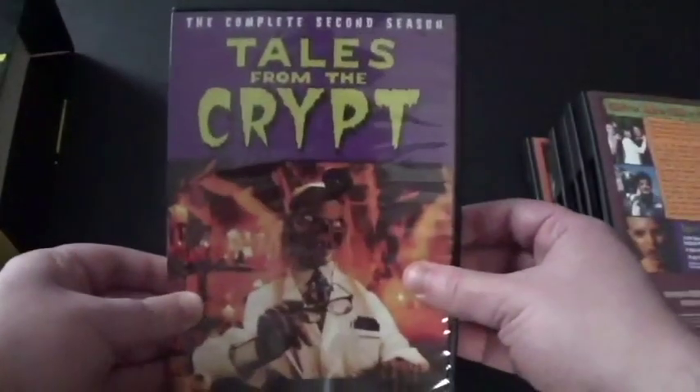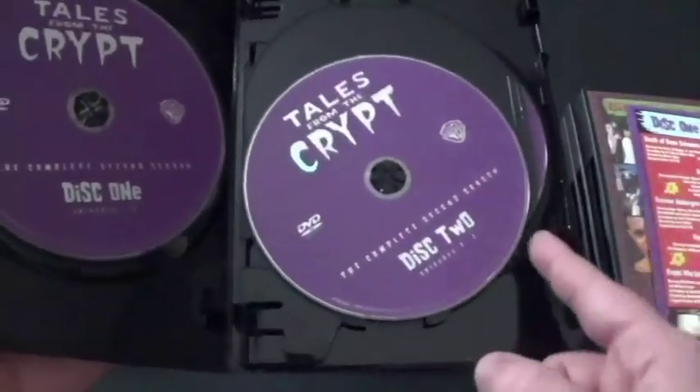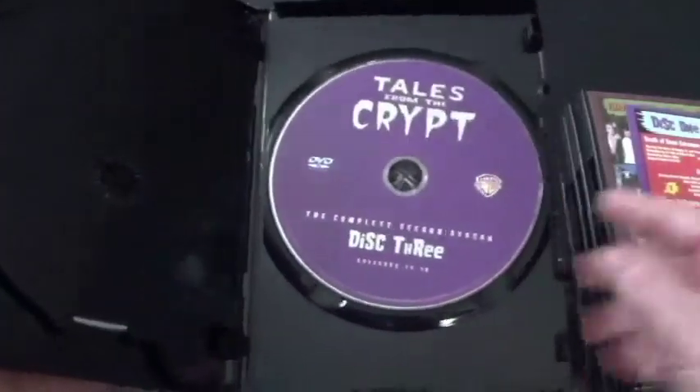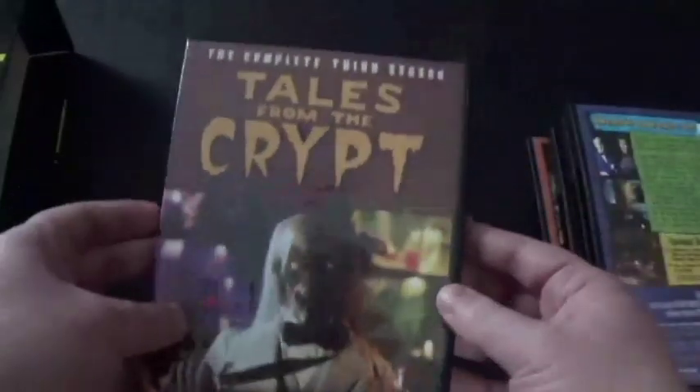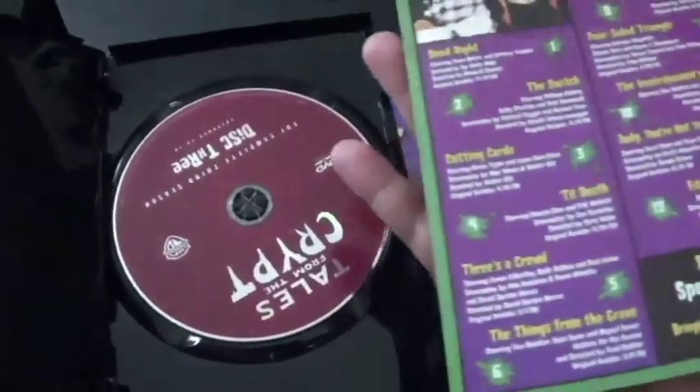Now we've got season two. I can tell that's the reason why — the flippers. Also, we've got the episode list here. We've got disc one, disc two, and disc three. And now we've got season three — disc one, disc two, and disc three, along with the episode list. Man, I can't wait to watch this.